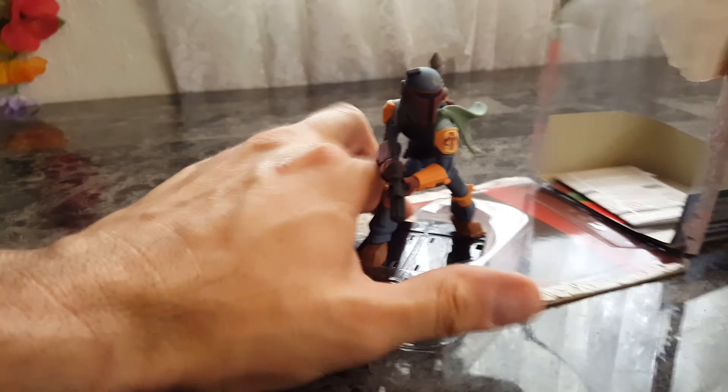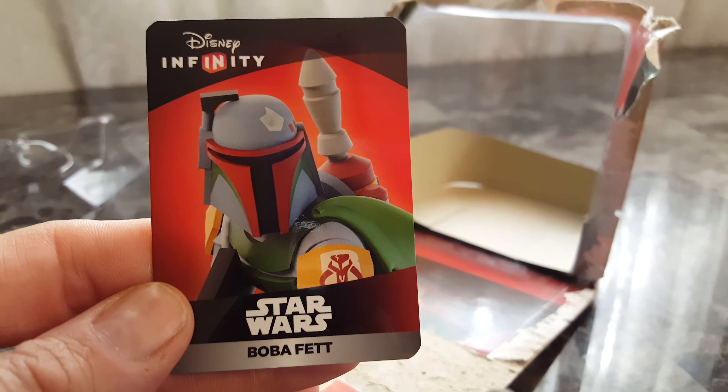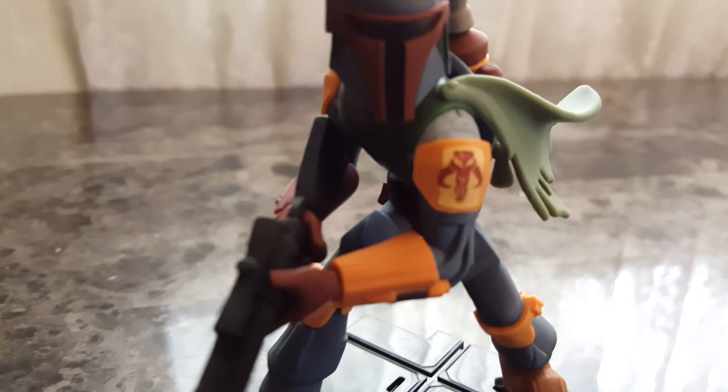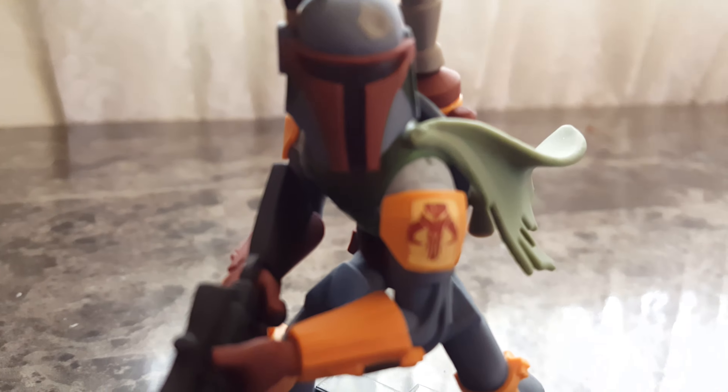Card is off. It came out very easy. I'm going to use the paperwork with the redeem code for the iPad or mobile version, which I haven't decided if I'm ever going to use. But here's a good closer look at him.